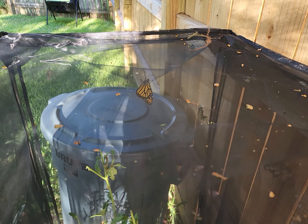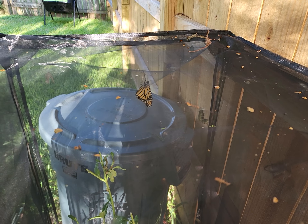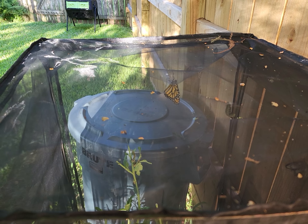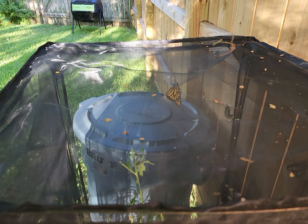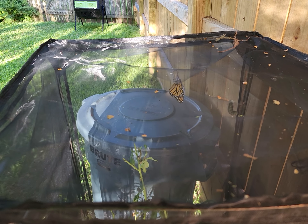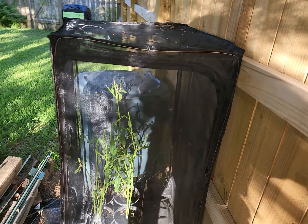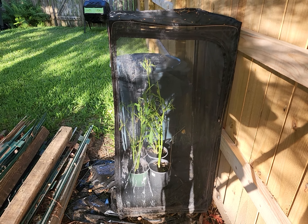The monarch butterfly has recently been listed as endangered because of population decline. Throughout the videos I share with you, I'm going to show you all the different kinds of milkweed that we have in our yard, which are the host plants to these beautiful butterflies. Thanks for joining me this morning, and I hope you have a great day.